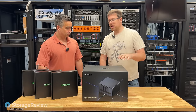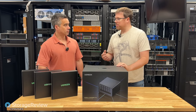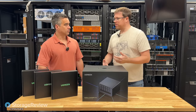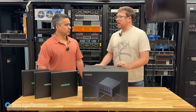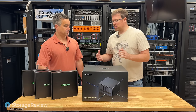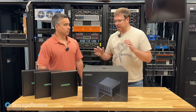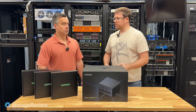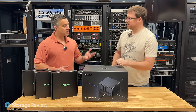On the Synology front, they leverage in their 6 and 8-bay models an AMD Ryzen CPU — a 4-core CPU that came out in 2018. You're comparing that to an almost brand-new Core i5 that came out in 2022 with a 10-core CPU and DDR5 support. So huge differences.